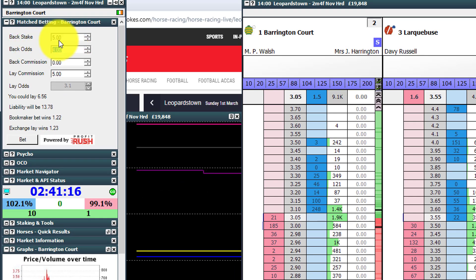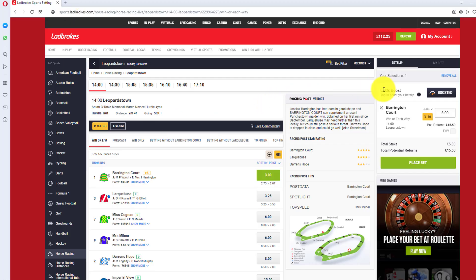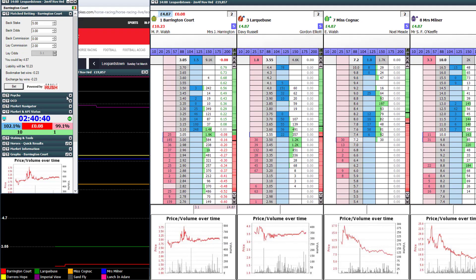Our back stake is five, our back odds are three, and our current commission is two. You'll see the price is there at 3.1, so it's saying you could lay £4.87. Your total liability would be £10.23. Bookmaker wins, you lose 23 pence — I'll accept that in this instance just for the purpose of showing you this example. So we place the back bet on Barrington Court. It's gone on at 3.1. Open up the software, place lay bet. There we go, and it's in. Very simple.